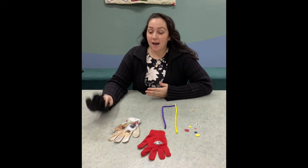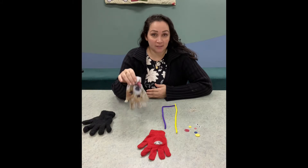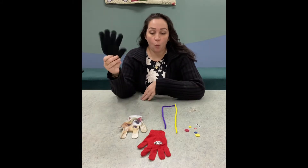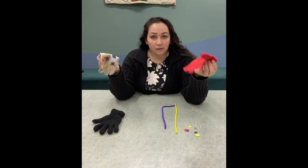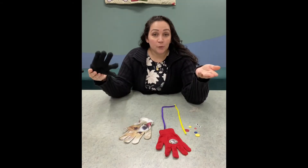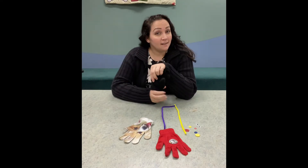I don't know about you, but my kids lose their gloves all the time. Somehow by springtime I'm left with one glove and I'm missing the other to make a pair. So what are you gonna do with these leftover gloves lying around in your closet or room? You could make a really fun and easy glove puppet!